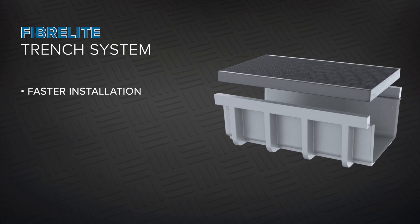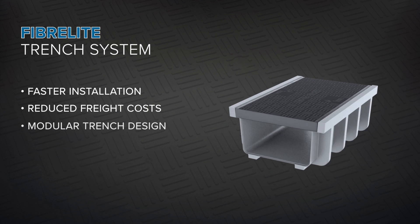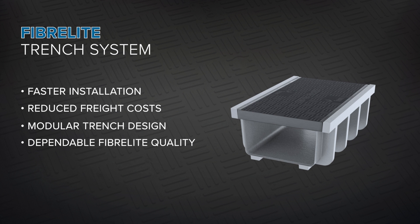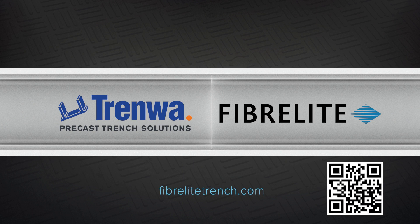Faster installation, reduced freight costs, and a modular trench design allow for fast and reliable trench installations, as well as the dependable FiberLite quality that customers have come to rely on. This new trench system will change the way you think about trench. Visit FiberLiteTrench.com to learn more.